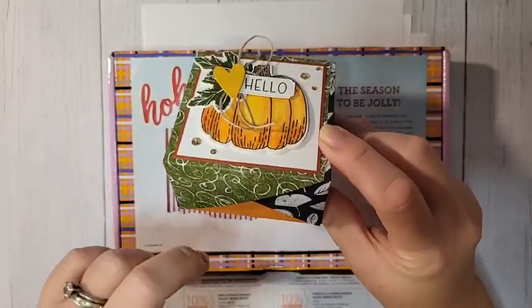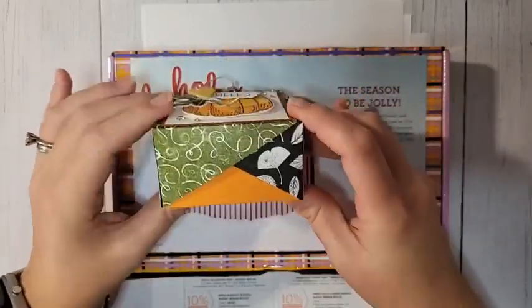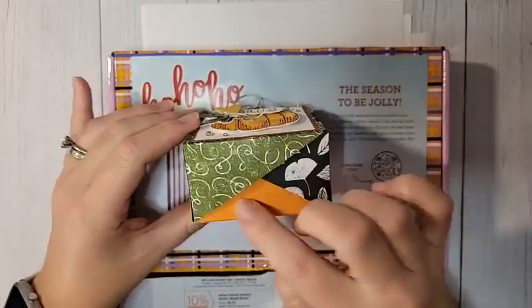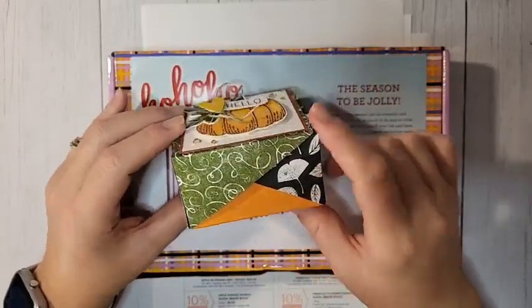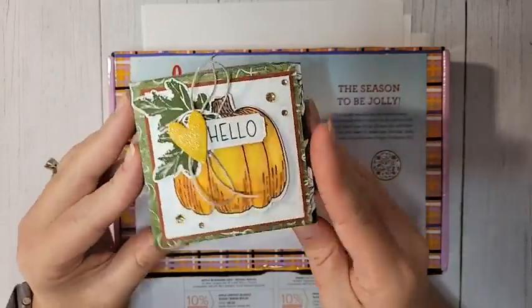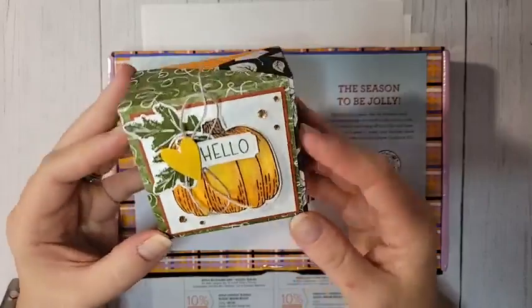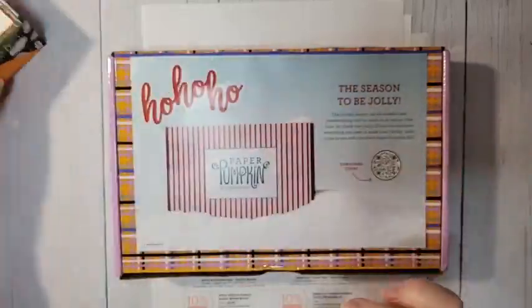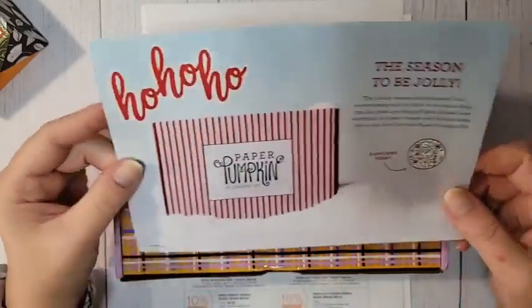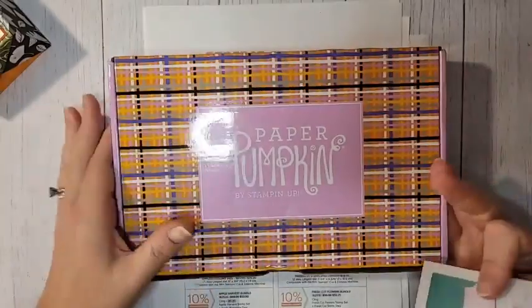The great thing about this box is that there's a little hostess cupcake in there, and they sell different flavors year-round. So if you just change the DSP and change the images on the front, you have a box you can use year-round to gift things. It's a great box. Before we make it, let's go over everything that's going on.